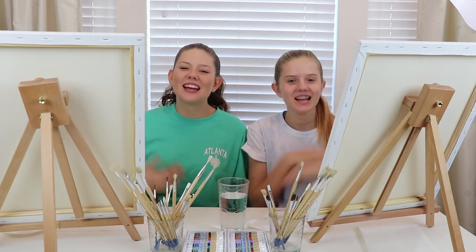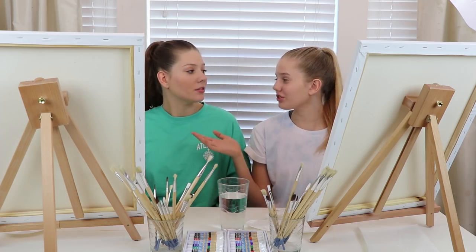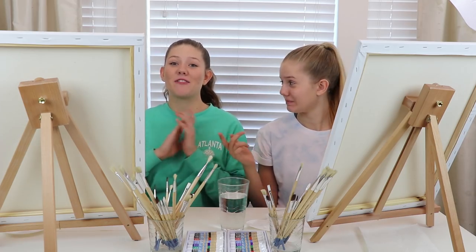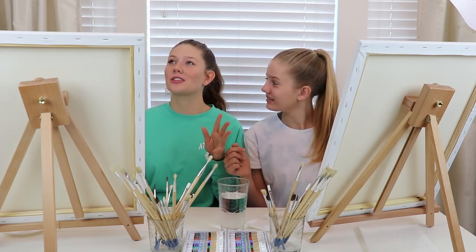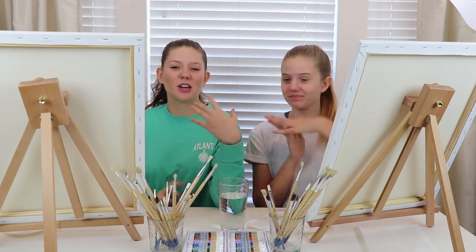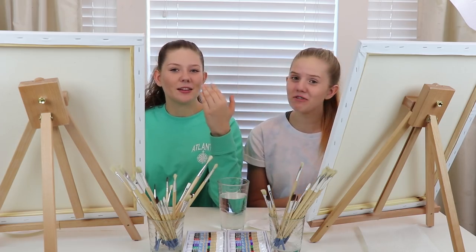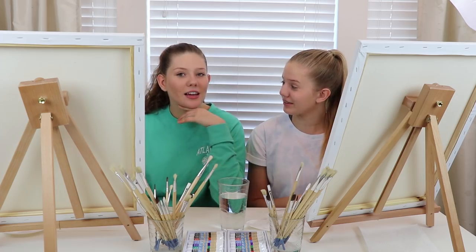Hey guys! It's Taylor and Vanessa and today we're going to be doing some portraits of each other. We have no painting skills at all so this is going to be interesting. But we've seen other YouTubers do it so we thought it would be pretty cool to try it. I've never taken an art class since elementary school so this is going to be pretty interesting.